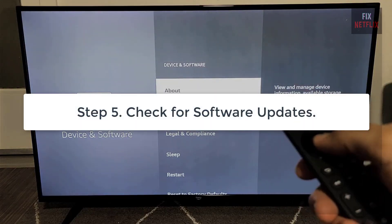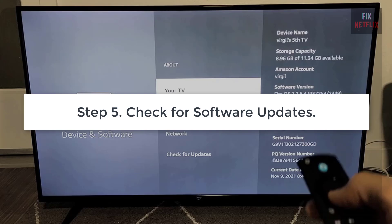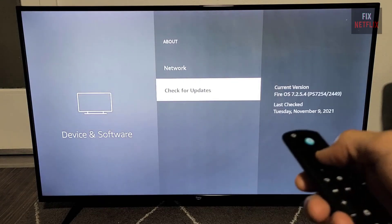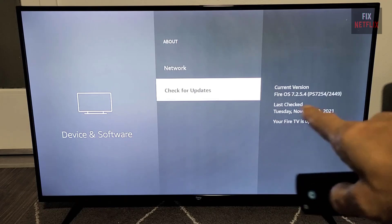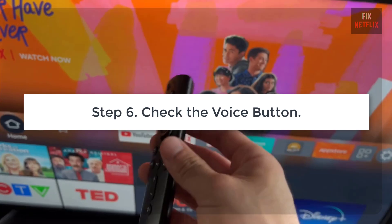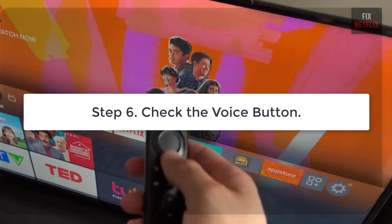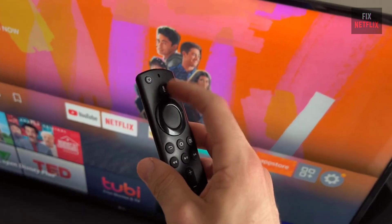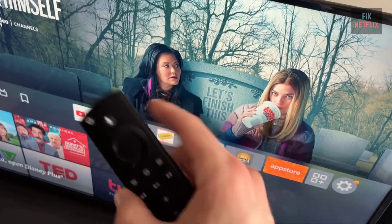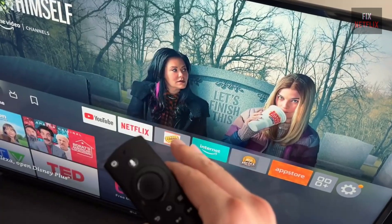Step 5: Check for software updates. An outdated system can also be the culprit, so let's check for any pending software updates. Step 6: Check the voice button. Let's make sure the voice button itself isn't stuck or damaged — press it a few times to check if it's responsive.